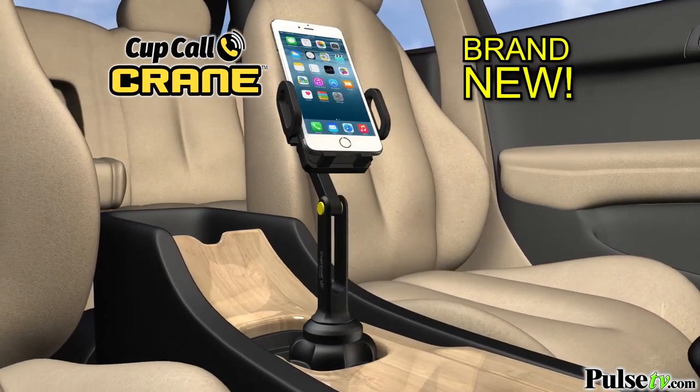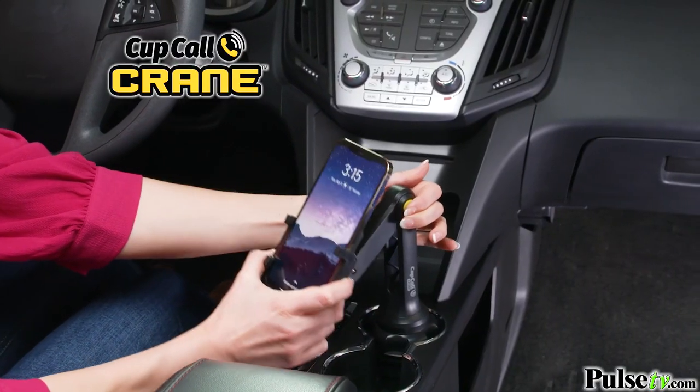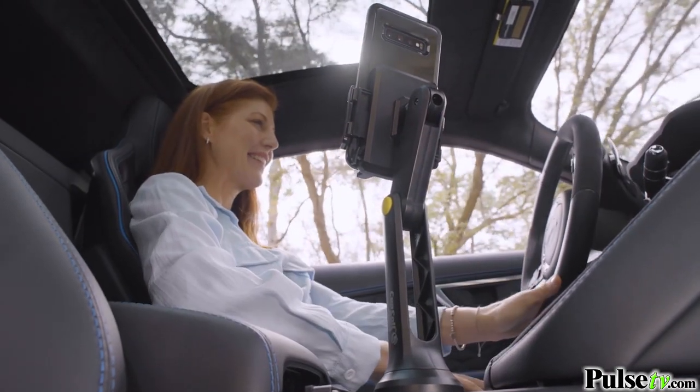Introducing the brand new CupCall Crane — the first cup holder phone mount that's adjustable with an ultra long extension arm that raises your phone over one foot higher, so it's easier to see and safer to drive.